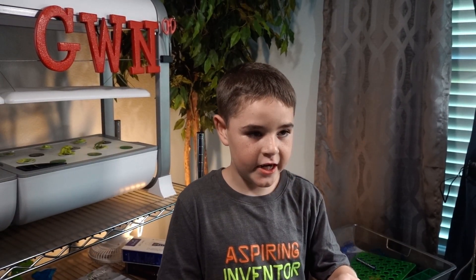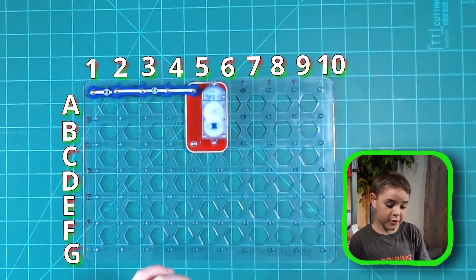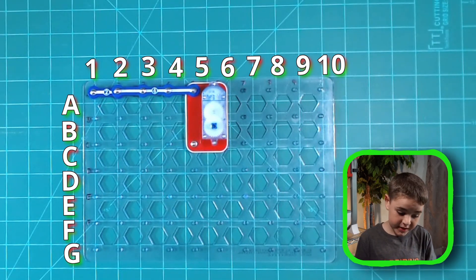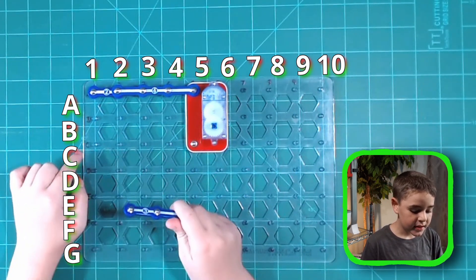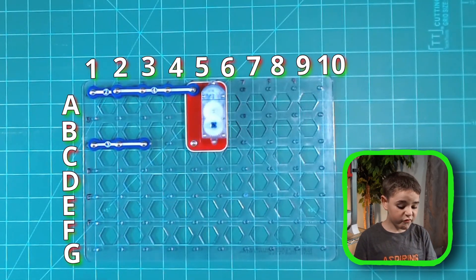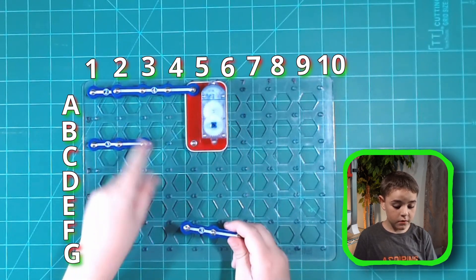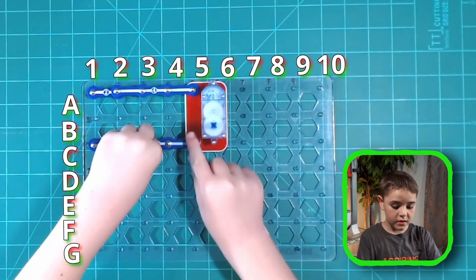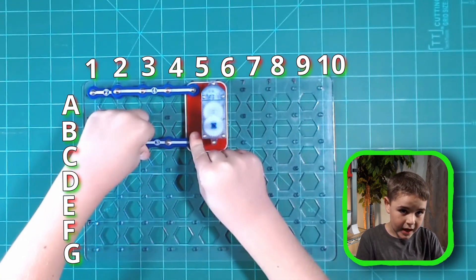Connecting the two snap wire to the gear motor. Next we need a three snap wire. This is bigger than the two but smaller than the four — it can connect three points. Let's put it at C1 to C3, and then let's place another three snap from C3 to C5.